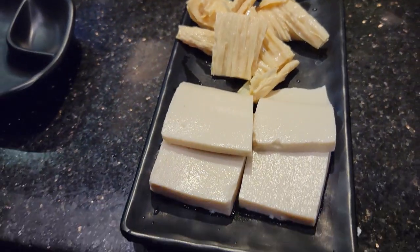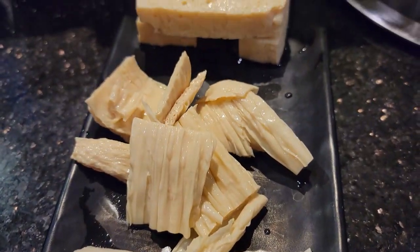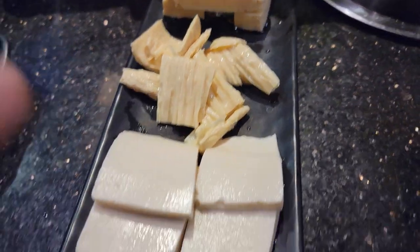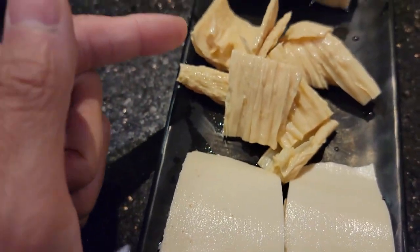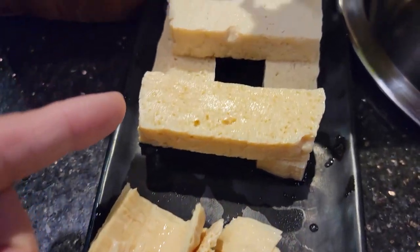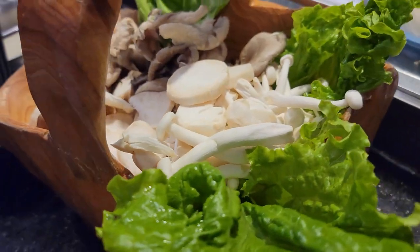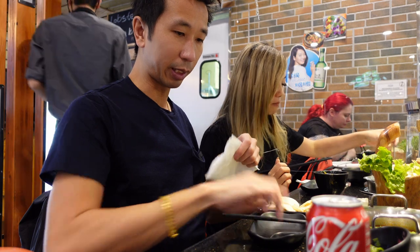It looks like some of the food is here — some of the tofu combo. You got the soft tofu and then you got some bean curd they call it. I don't know what kind of tofu that is, but it looks yummy. Got your mushroom pot too.